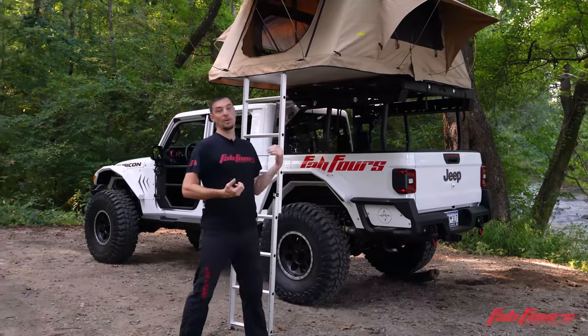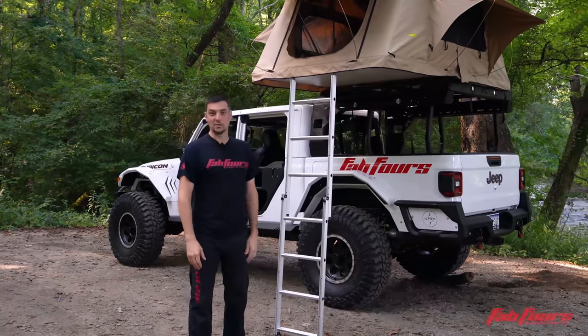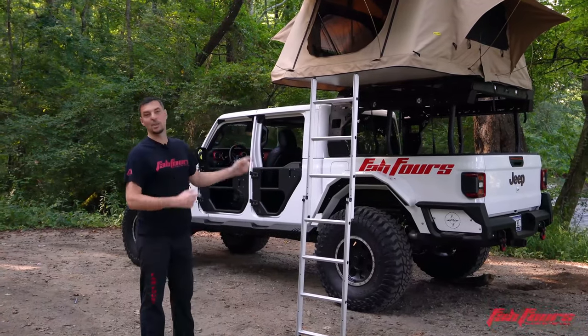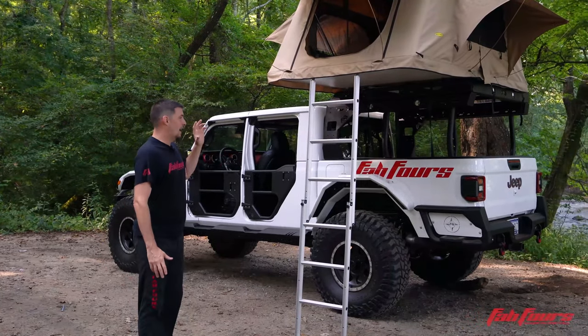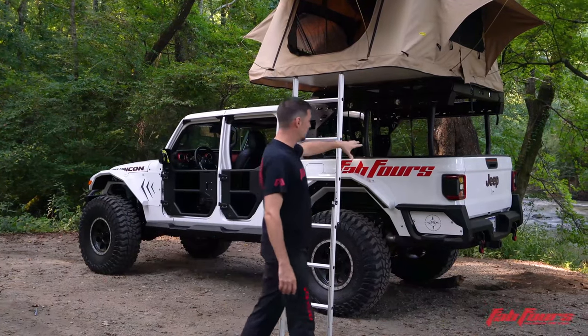We too are now bitten by the bug, and this is something we're going to do a lot more this year — not just making videos and products, but actually getting out there, because it's awesome. I love it out west: Colorado, Utah. These rigs will be going out there and we're going to start joining in on some of these adventures because it's just a fun thing to do.